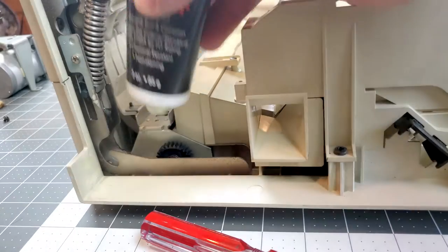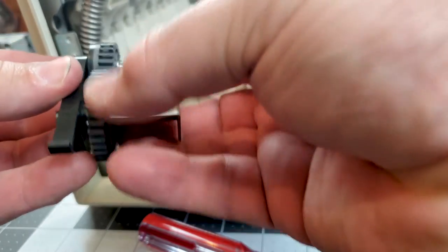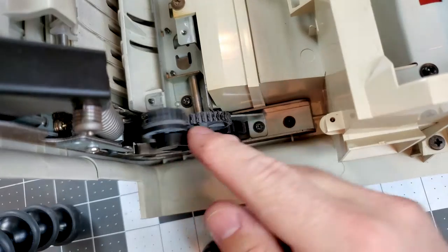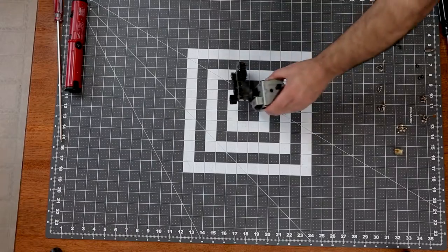Always use a minimal amount of lubrication when working around the fuser — you do not want that grease to migrate into the fuser. Now I'll just reinstall the delivery coupler and fuser insulating cover in the same way they were removed. Make sure to use the correct screws for the insulating cover.